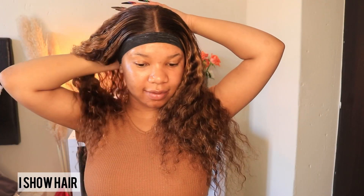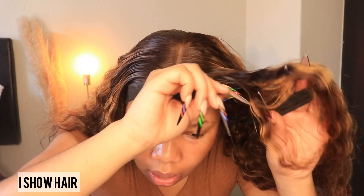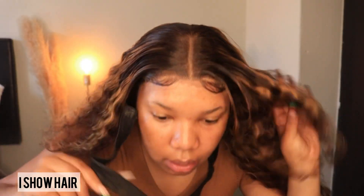I am done now — I'm gonna remove this wrap. Here is our front and this wig is looking so beautiful, I love it already! I'm not gonna do anything else to this hair right now — I'm just gonna put on my makeup and then come back and show you guys how we're looking. So stay tuned!